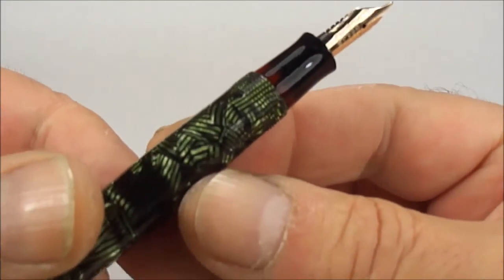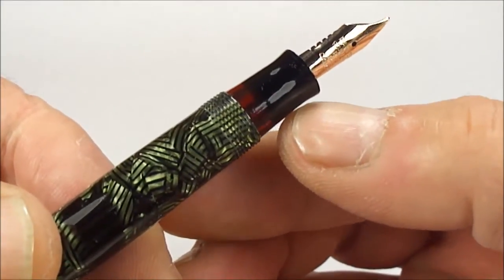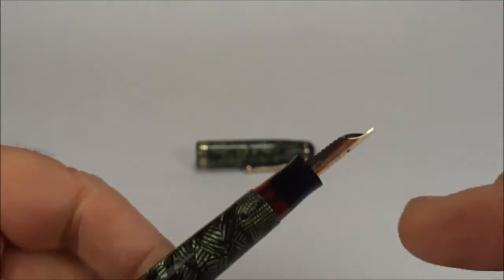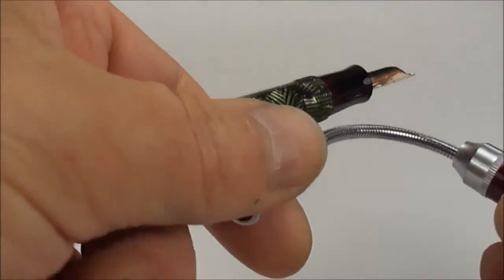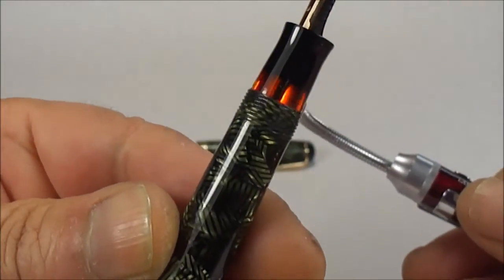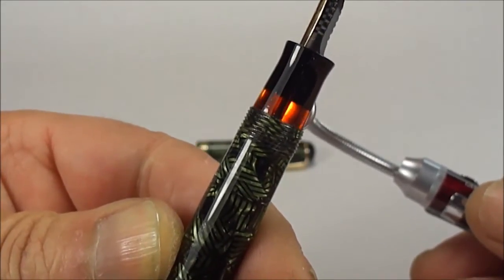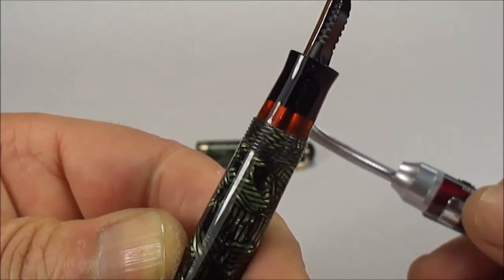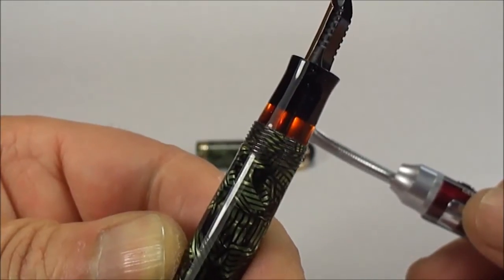Let's show you the feed to the top there. You can see it's got quite a small, concaved feed to the top. And one of the things that Parker actually did with these particular pens is introduced what they term as a visible ink view window. If we shine the torch to the back there, you can see it's got this ink view window to the bottom of the section. You can also see in the middle there we've got the feeder tube.